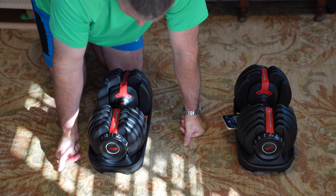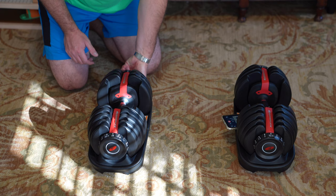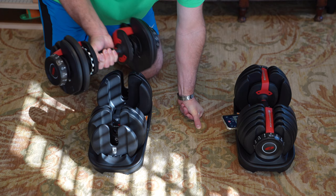Let's say I wanted to do some very light curls. For me, very light would be 20 pounds. So I'll do 20 pounds there, 20 pounds here, and then when I pick it up, I've got 20 pounds worth of weight.